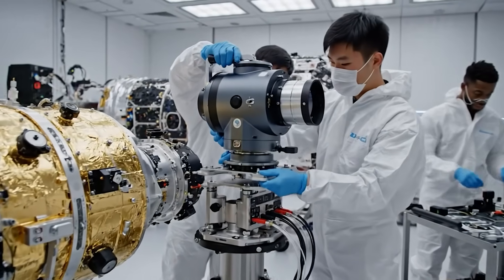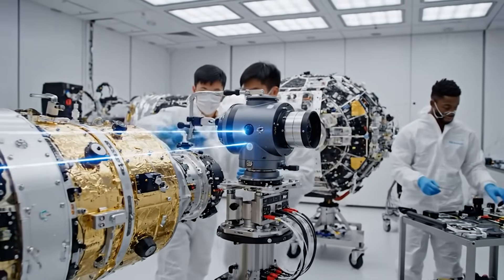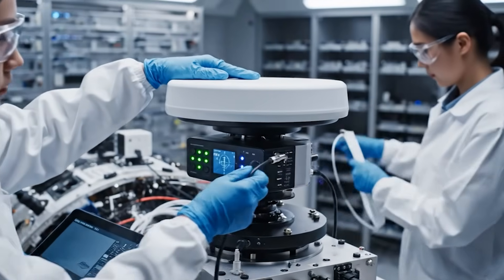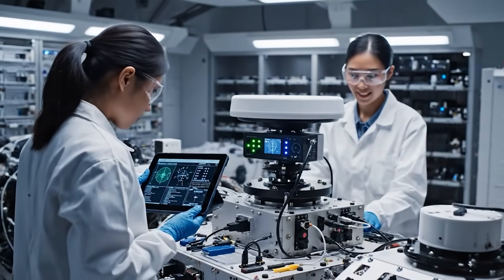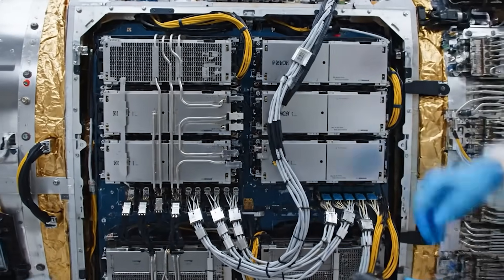Go ahead and secure the final connection, John. Torquing now. Confirmed green. Torque set to 25 inch pounds. Confirmed. Module 7 secure. We are go for connection.